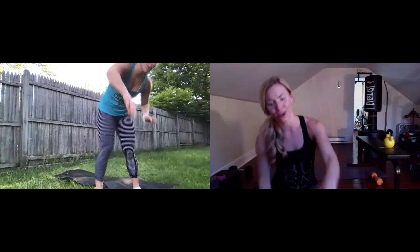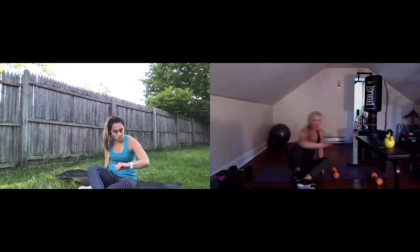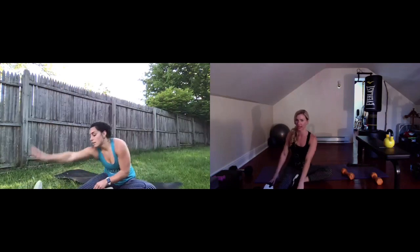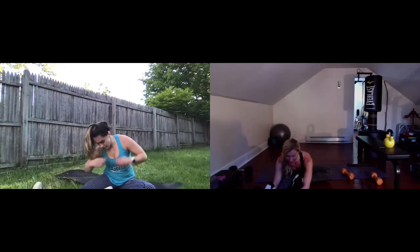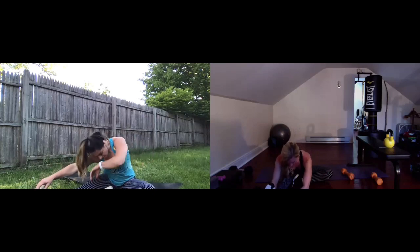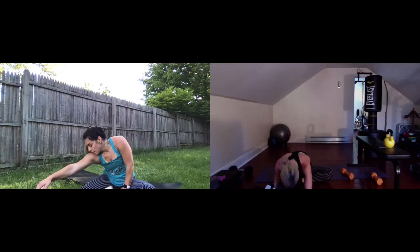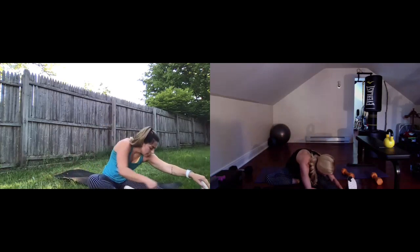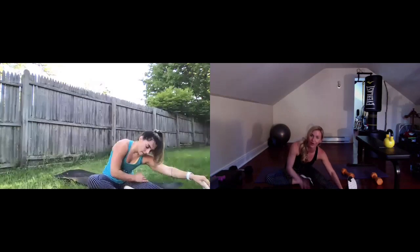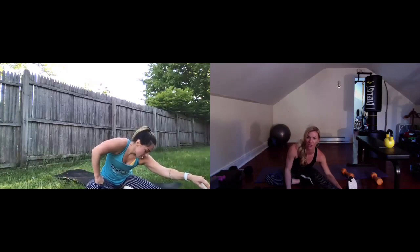All right everybody — high fives all around, way to crush it today. Awesome job to trainer Natalie. Let's cool it down — figure four core hamstring stretch. You can stay seated. Bring the inside of one foot to the inner thigh, push the torso toward that extended leg, and start to draw your fingertips out toward the foot. You're going to stretch the back of the leg. Take some deep breaths here, bring the heart rate back down. When you're ready, bring it up and switch over to the other leg. Don't forget your 50 push-ups for this week's body weight challenge for Six Weeks in Summer.